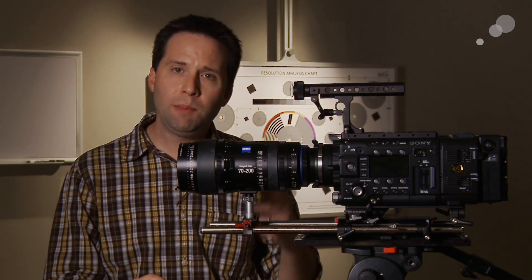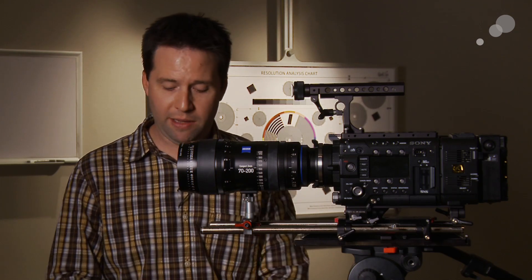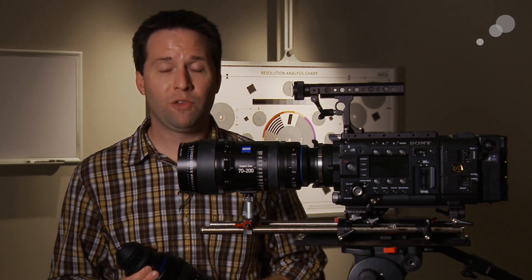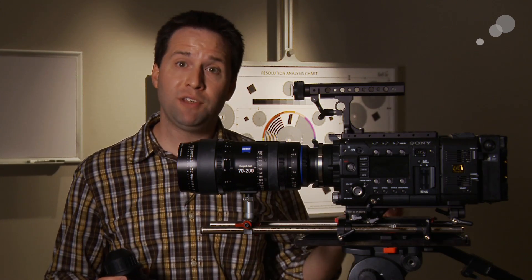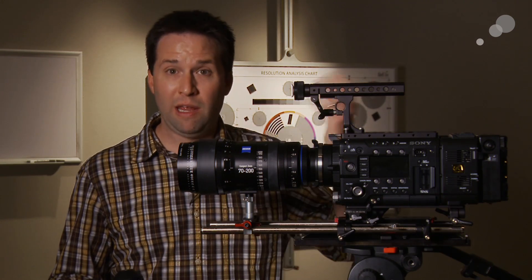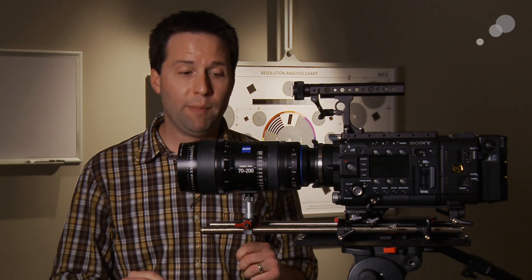The Compact Zooms are similar to the Compact Primes in that they have some unique characteristics — they can cover full-frame sensors. So the Compact Zooms will work not only on Super 35 sensors, but also on full-frame sensors like the 5D Mark III or the 1DC, and anything in between like the Red Dragon at 6K.